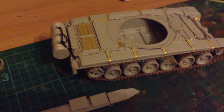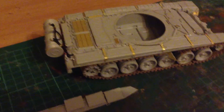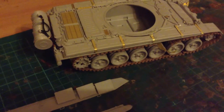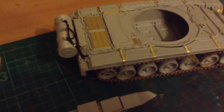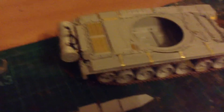Hi guys, just a quick update on my progress of my T-72B unboxing. Going to be doing a few unboxings - not in this video but to come - of kits that I was going to sell but decided to keep, and the rest of the kits that I haven't done an unboxing of.